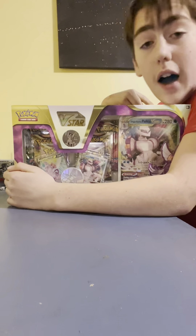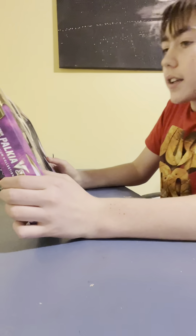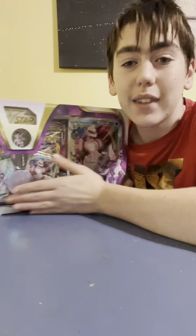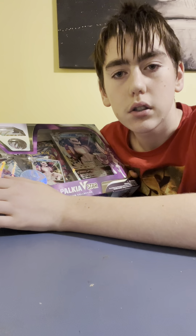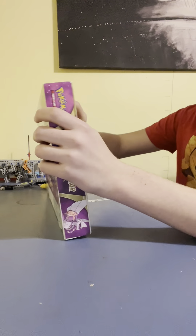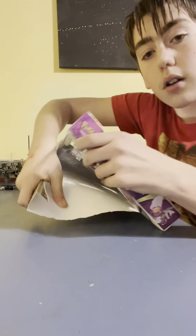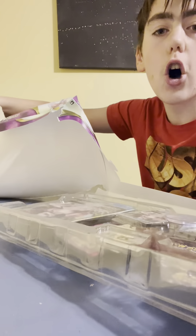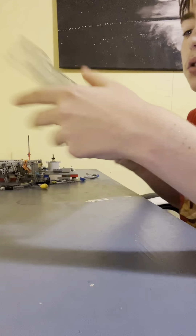Hello guys, it is Gujilukjiluk here for another video. Voila, I've got some Pokemon cards and Pokemon stuff. Isn't that how much this costs? 44 bucks. Please support me. Palkia Pokey Core Card opening.